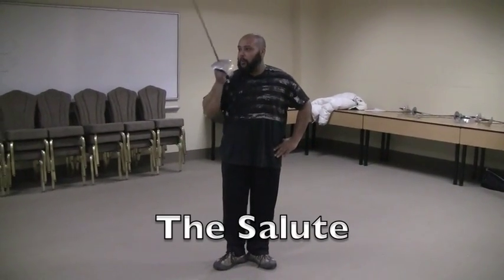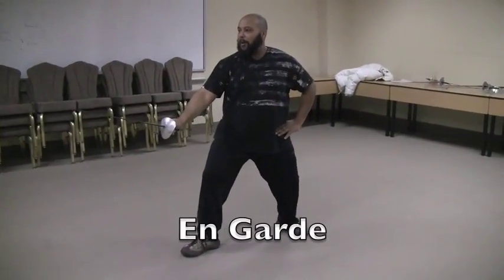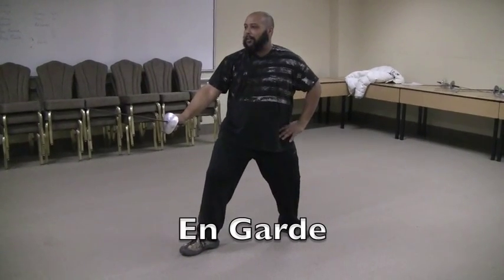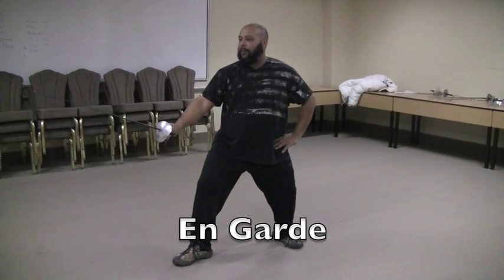Draw your sword and we'll salute. And on guard. Front foot steps out at a nice natural pace. Bend your knees nice and deep, and are prepared and ready to go.